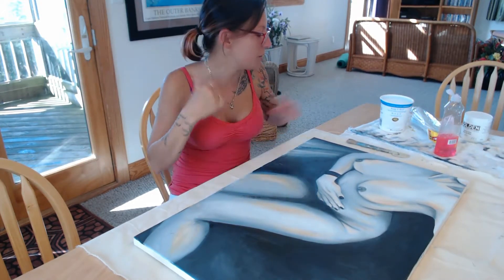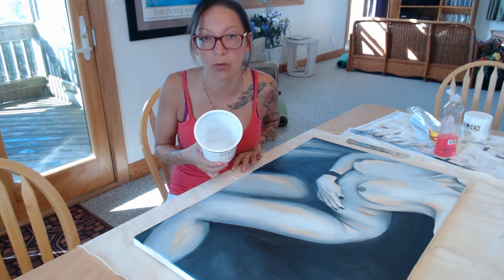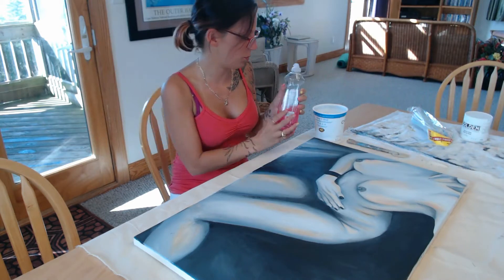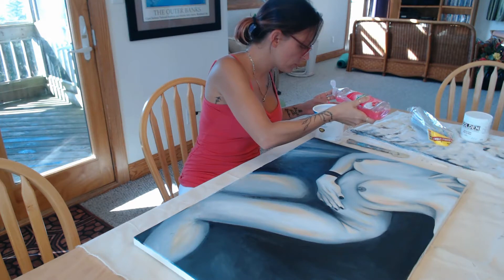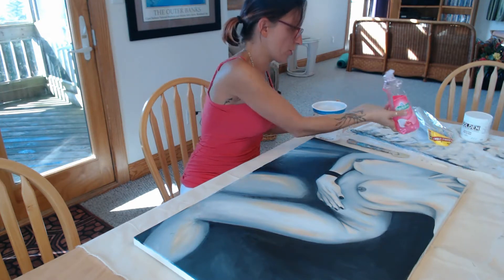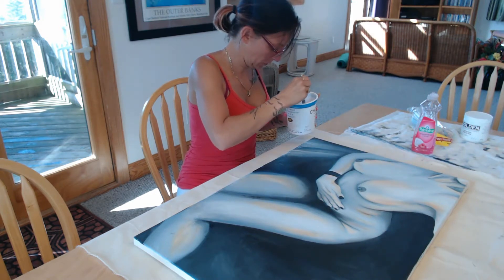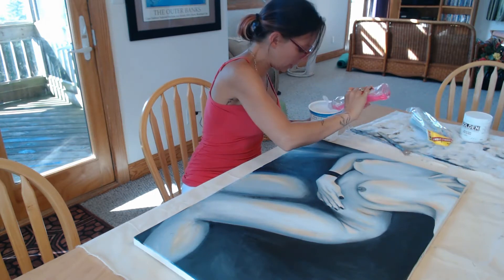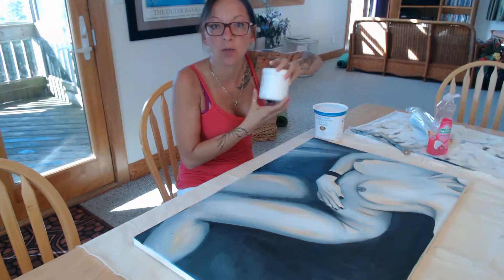It's quite simple. What I'm going to be using: I have about a tablespoon of water in here. I'm going to add some dish soap — about the same amount of dish soap as I have of water. Mix that together, a little bit more. And then I'm going to add white paint.